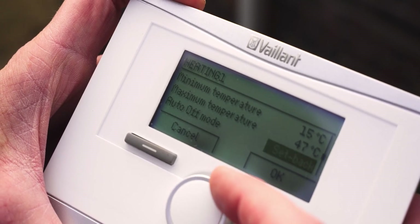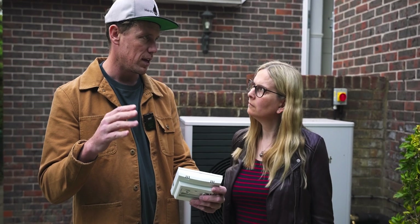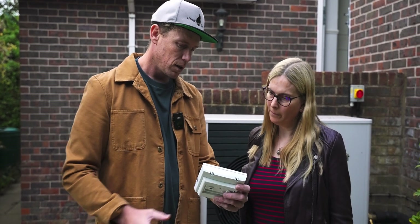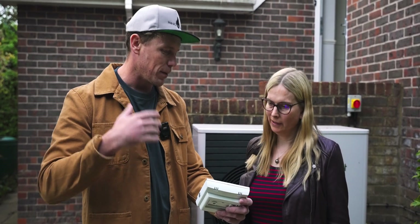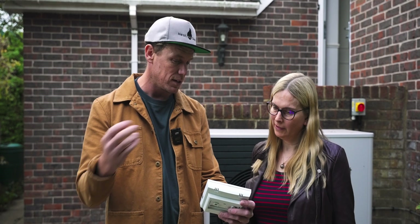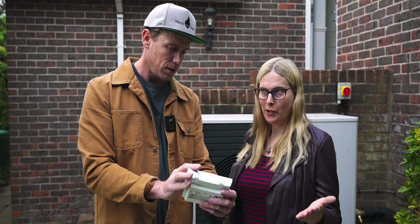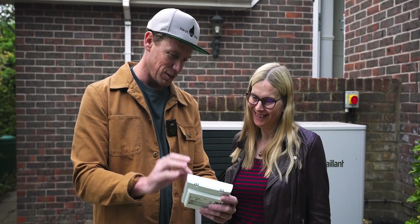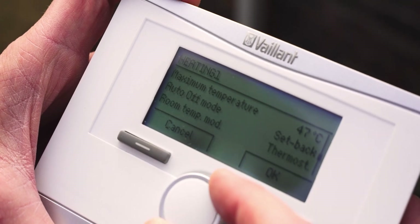Auto off mode was set to eco, which basically means at night time your setback mode temperature - which was 18 - it just turned off. It didn't continue a flow. It's actually more eco to go setback mode depending how you run the system, because we're going to continue feeding the thermal mass of the building and water with energy at a much lower temperature. Even though it's colder outside it has to work less hard in the morning, you'll get higher efficiency, and it'll be working on your off-peak tariff overnight.